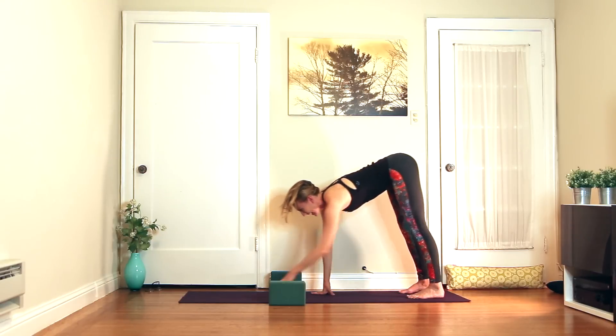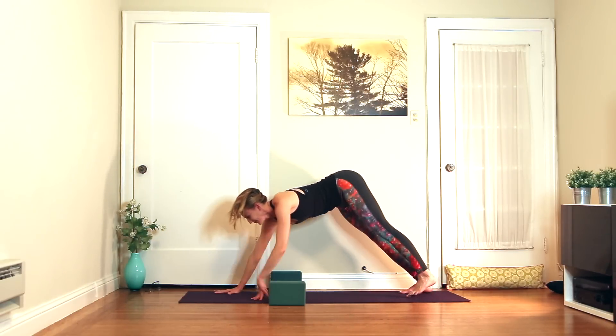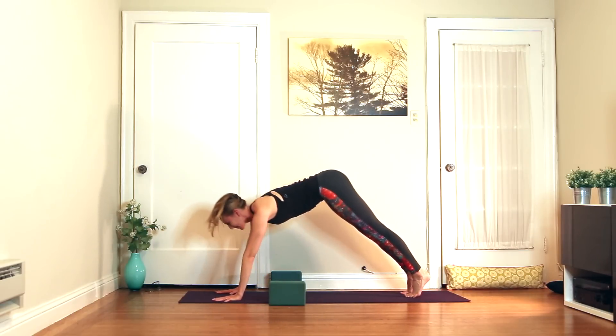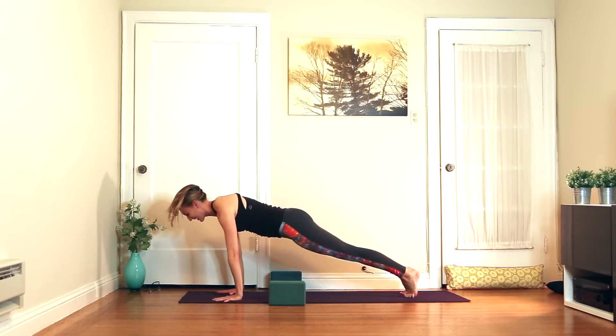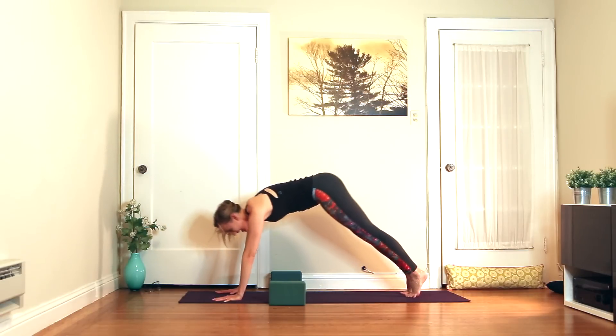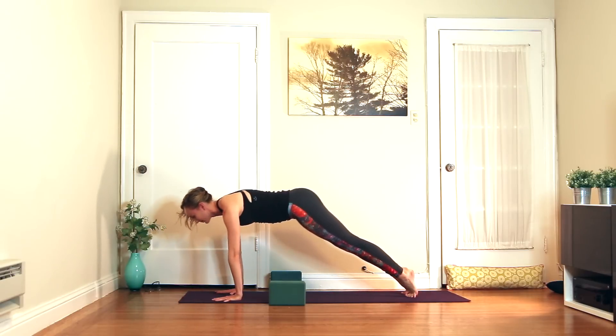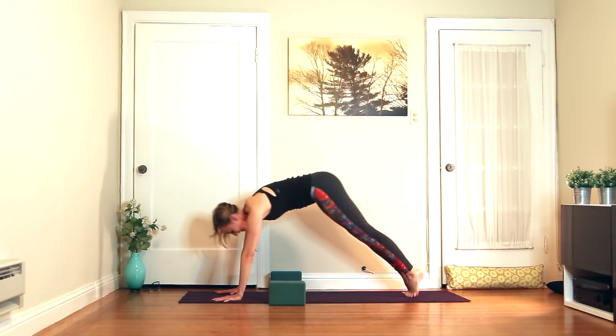Inhale, walk back out to downward facing dog. Now that we've released all our judgment — inhale, rock forward to plank pose. Exhale, pull your navel up and back, downward facing dog. Inhale, plank. Exhale, downward facing dog.